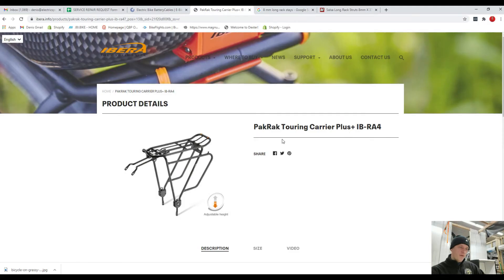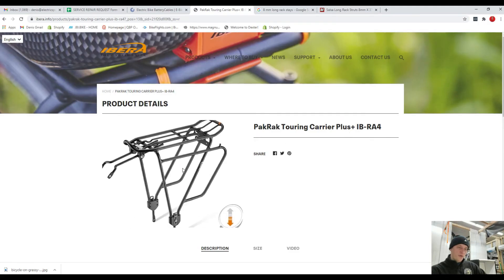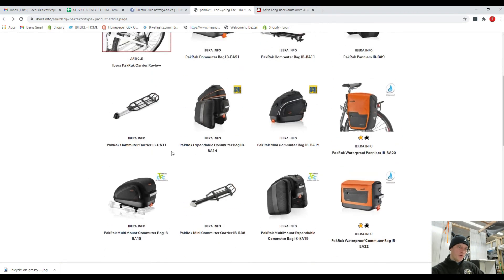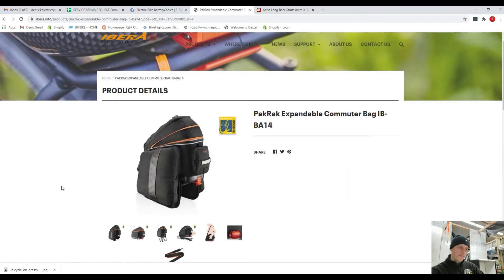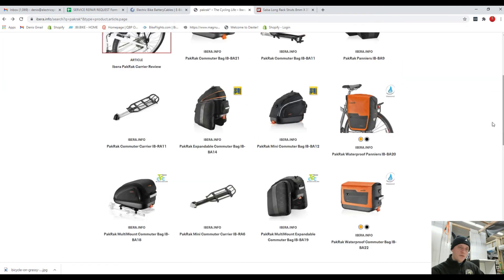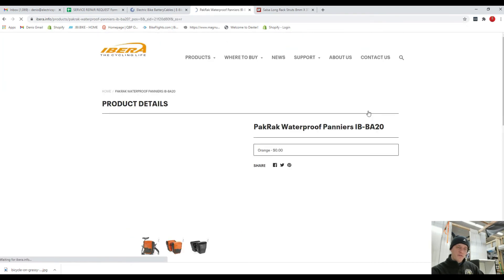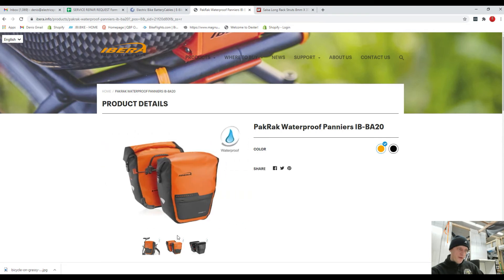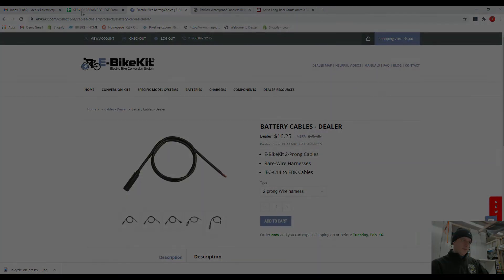Speaking about the rack, this is the rack that I advised him to choose. On that rack will go this computer bag — it's really nice, it has a really nice design. He also ordered these two side panniers. Surprisingly, I got the e-bike kit not in two weeks but in like three or four days.